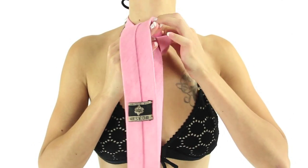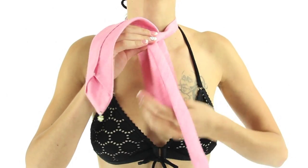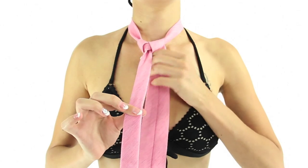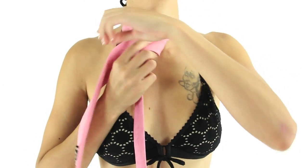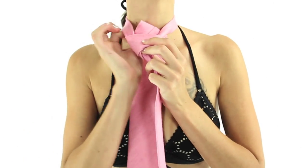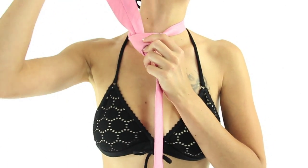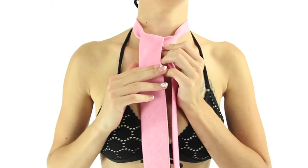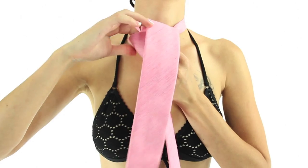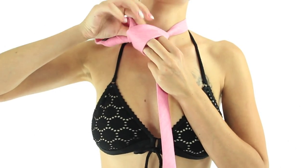Pull the wide end underneath the narrow end and to the other side. Bring the wide end up through the loop between the collar and your tie — now the wide end is inside out. Bring the wide end across the front of your knot, then pull the wide end up through the loop again.